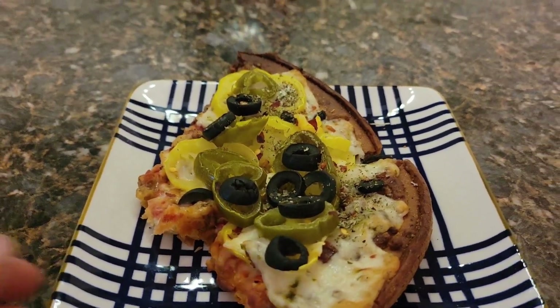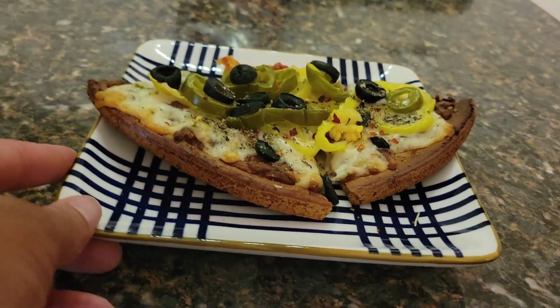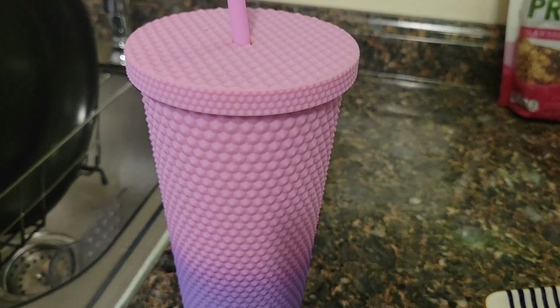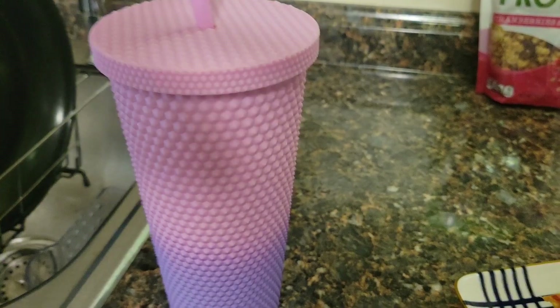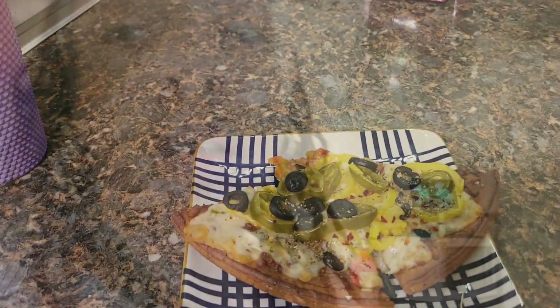The pizza is ready. This is the chickpea pizza — the crust is actually made from chickpeas. I also have my water here, just room temperature water. I'm about to eat this and possibly have the granola and yogurt after. The only thing is I'm getting tired, so I have a feeling after the pizza I'm probably going to take a nap. We'll see what happens.